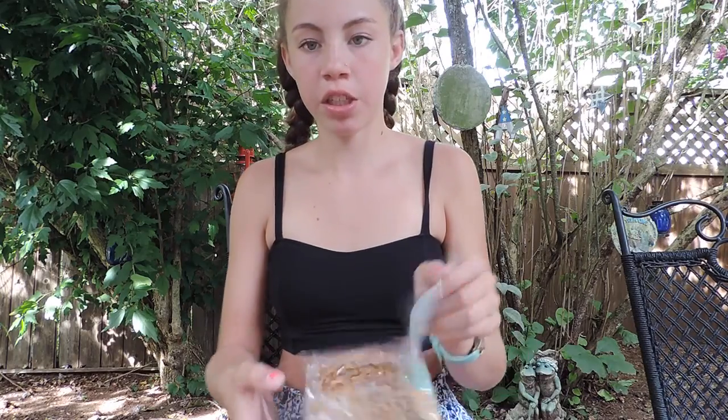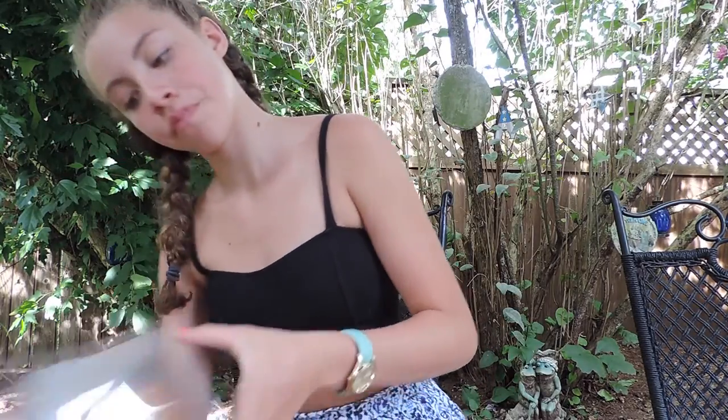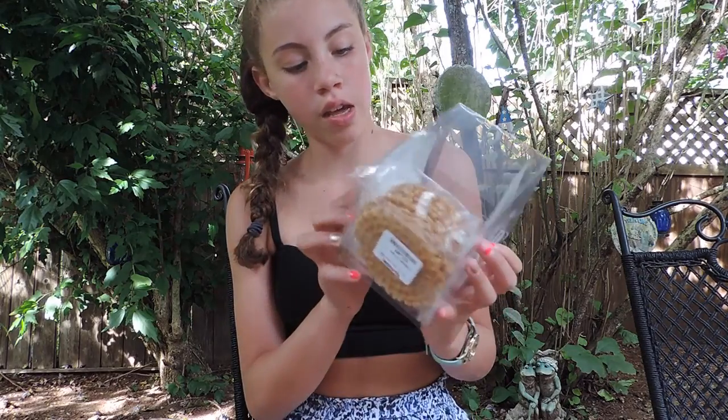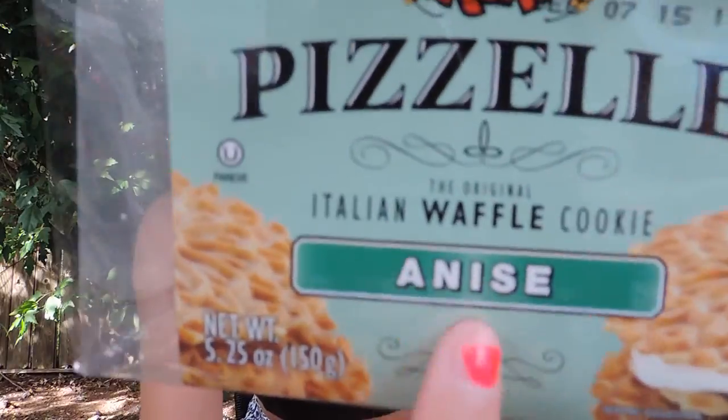So we got this one. My family took one of the packs but we're just going to try this one. These are Pizzelli — something like that — Italian waffle cookies. They had different types like lemon, vanilla, and something else. I don't remember it though.